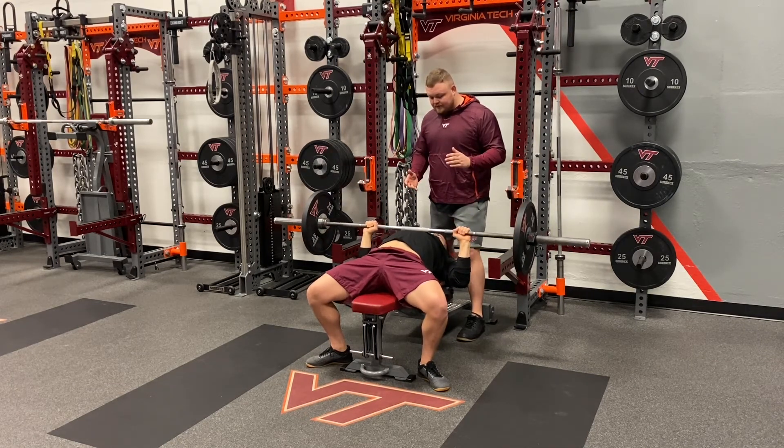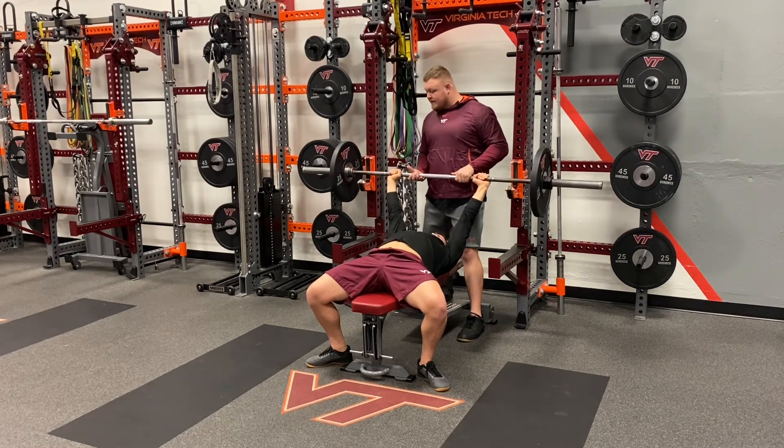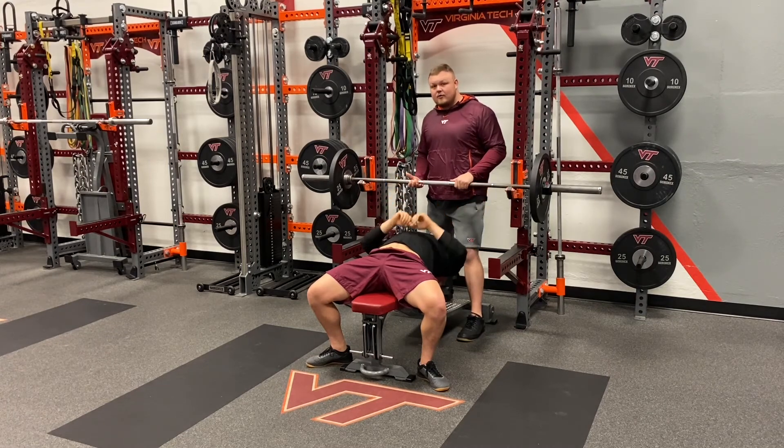Let's get two more reps. Once the student-athlete is done, the spotter should assist them with re-racking the bar into the rack.